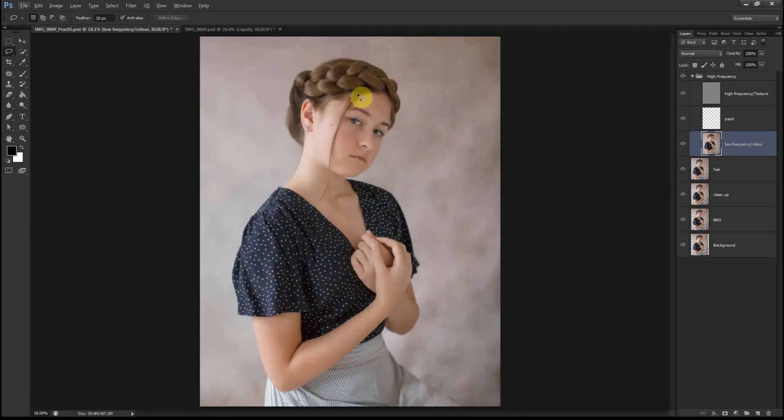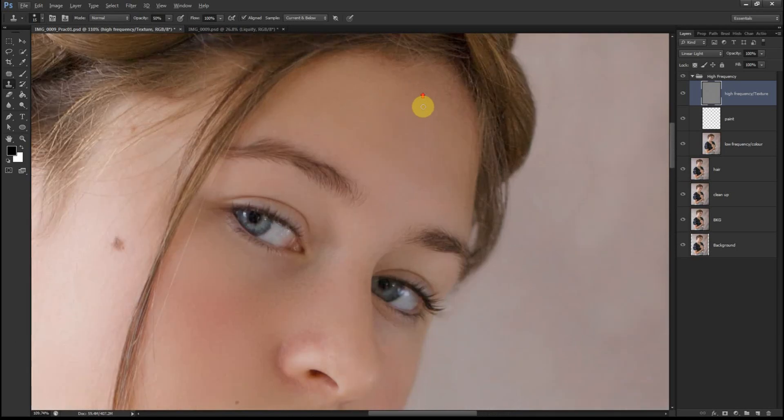Now that we're done blurring out all the areas on the skin and hair, we'll go to the High Frequency layer and select the Clone Stamp tool. I normally have the opacity between 40 and 50 percent, so I'll go 50 here, increase the flow to 100. Get close, use a bigger brush, make sure it's on 'Current Layer', and start sampling the areas you want to work on.